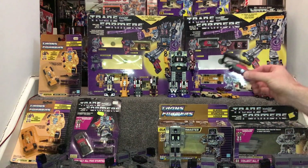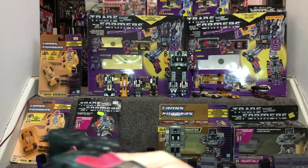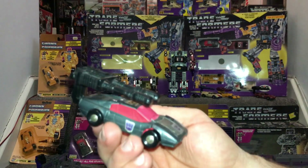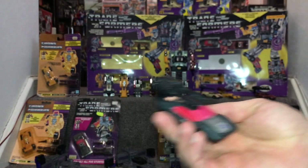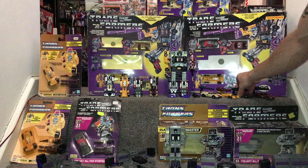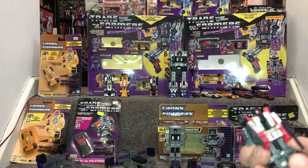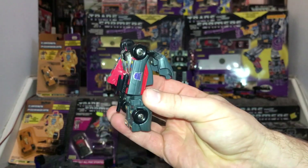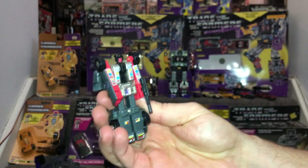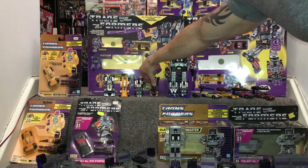Wild Rider seems to be one of the rarest on the secondary market nowadays and the most valuable. I'm not too sure why - I do know that in the Combiner Wars re-release, he was the one that was missing, I think due to copyright, so they replaced him and changed his name. There he is in robot mode - they've got these lovely little blasters that look really really good.